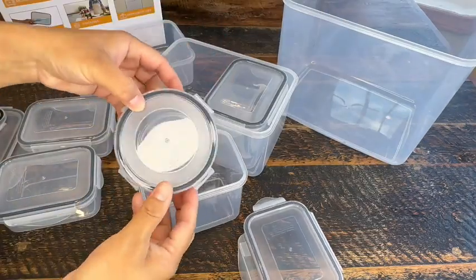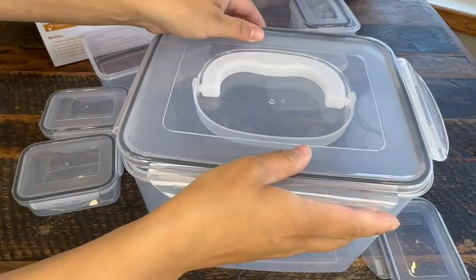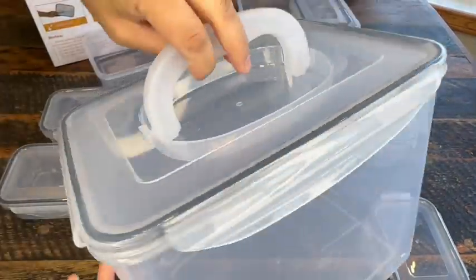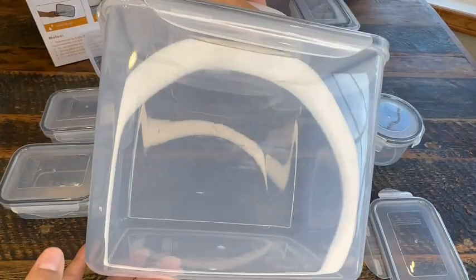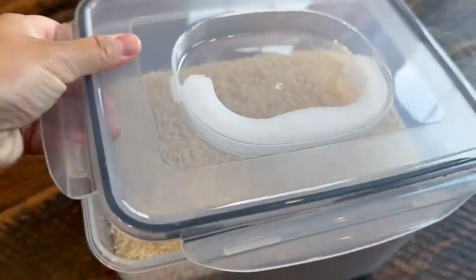You don't typically see handle designs in storage containers, so I think this is a fabulous touch. The handle lays flat, so it won't make anything uneven if you put something on top of it, and it makes transporting the container from one place to another much easier. You're likely to put something heavier in here given its size, so this handle is such a neat and convenient idea.